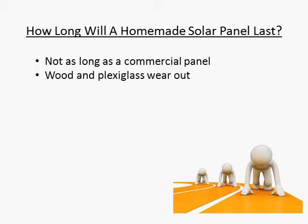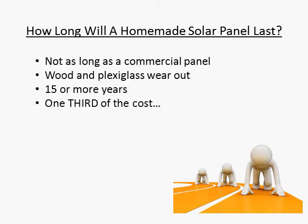So that being said, these panels will still last a long time. A wooden panel that is properly coated with UV resistant paint will easily last 15 years or more outside. And when you consider that these panels are about a third of the cost, it really still works out better in the long run to build them yourself.